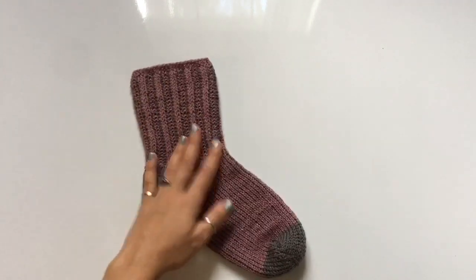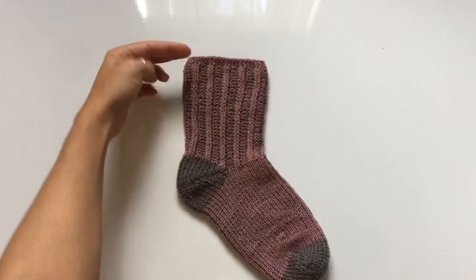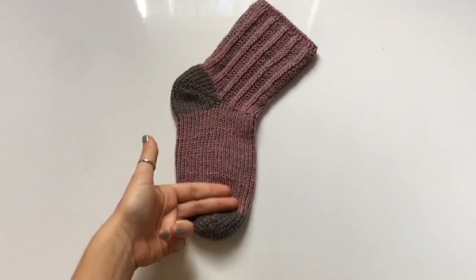For construction, we're going to begin at the cuff — up here at the top — then work our way down the sock height, then the heel, then the body of the sock, and finally finish on the toe.